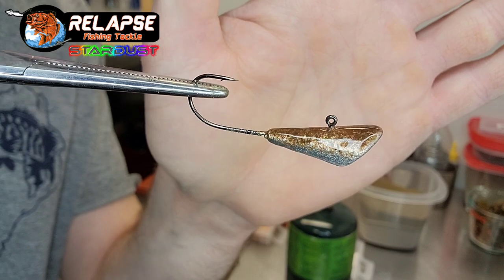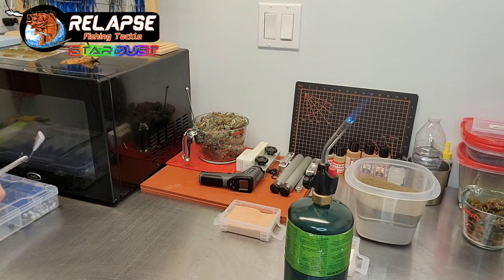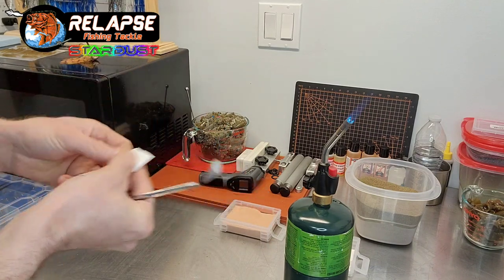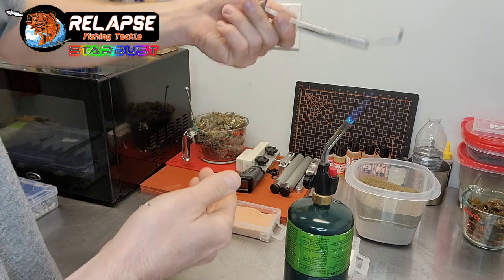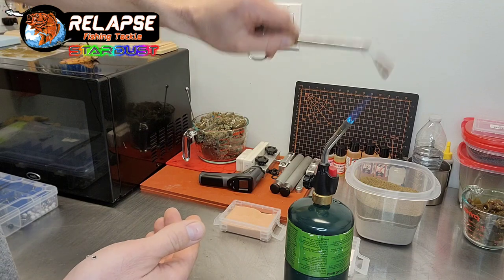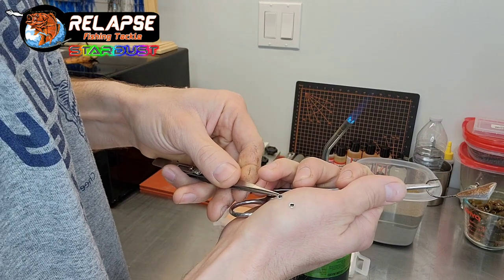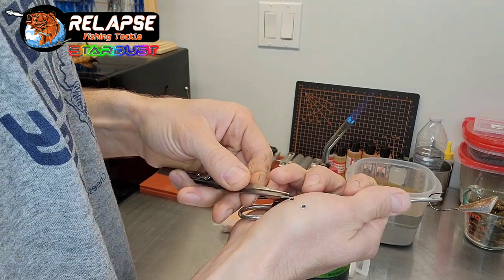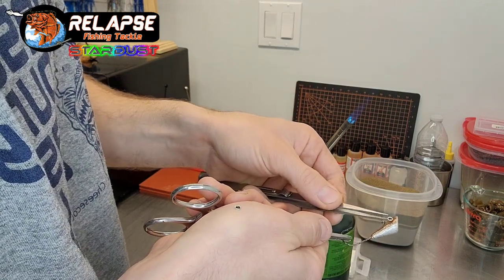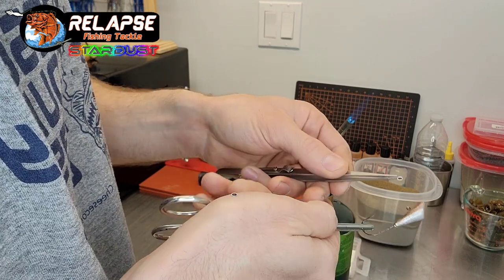Even though it doesn't have any sockets for eyes, the paint is still warm. We'll just do that real quick because the paint is still warm. If you have a jig that's already cooled down you can always heat that stardust back up real quick, then grab your tweezers — though they've got that sticky stuff on them so they're a pain to get the eyes to drop off onto the jig.